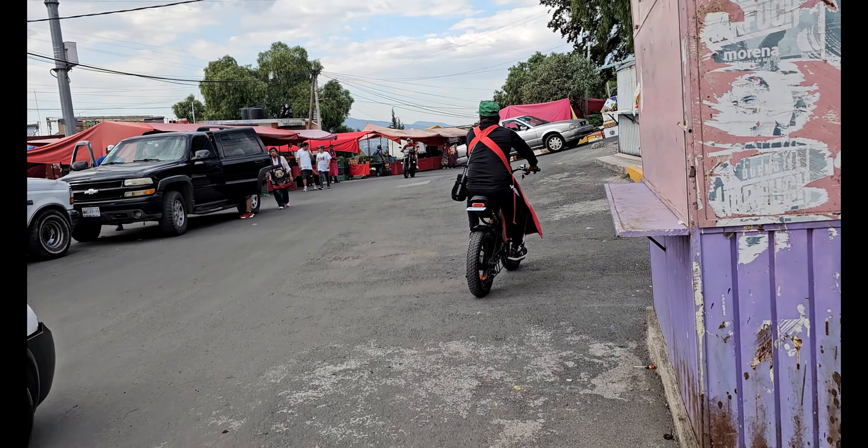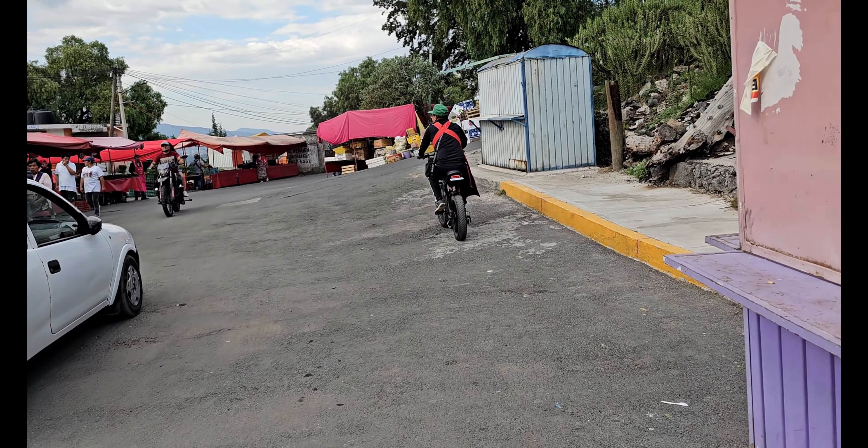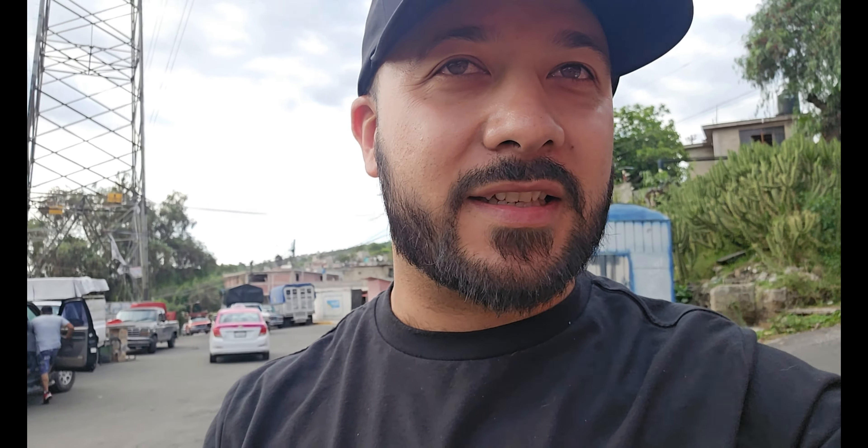Ahí se anda paseando nuestro amigo. Vinimos a comprar solamente verdura y ya me costó prestarla a todos porque todos me la han pedido. Les ha gustado, así que está bien para que todos empiecen a conocer estas bicicletas eléctricas.